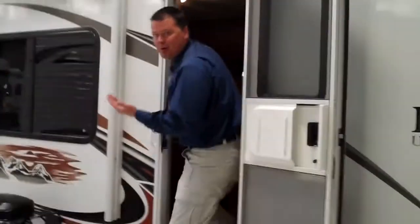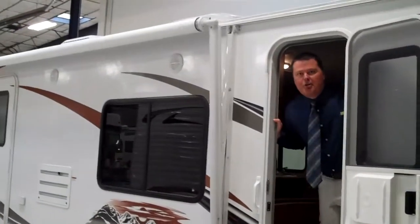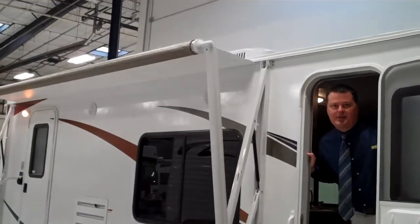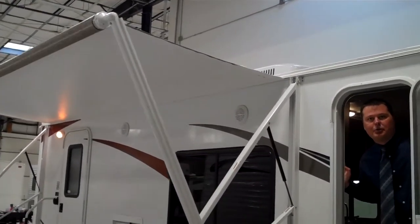Let me show you a couple of my favorite features. Once we get to where we're going, we want to have a pretty easy setup. So with the electric awning, it takes just seconds to bring out the awning to get that nice area set up where all your friends want to sit and socialize.